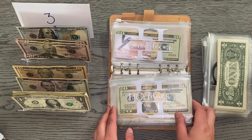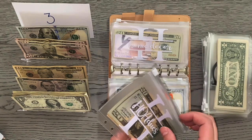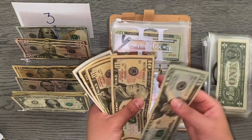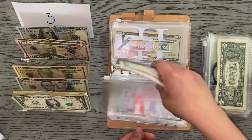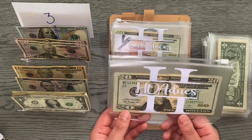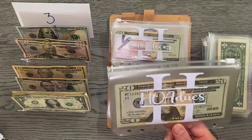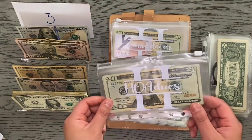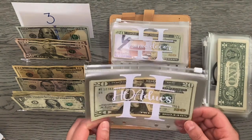HOA dues is not getting stuffed this time around. I actually took out $21 so I can pay for my March HOA dues, so this now has $55. This envelope is just a cushion — whenever I have a lot of monthly fixed expenses due, I use this envelope as a cushion to help pay for HOA whenever I need the extra money.